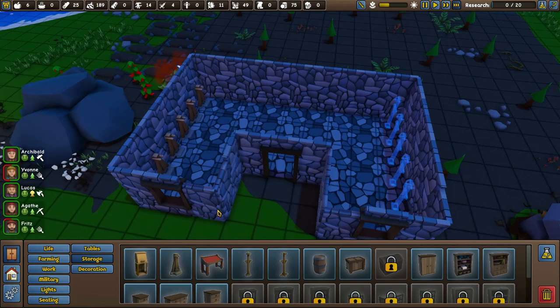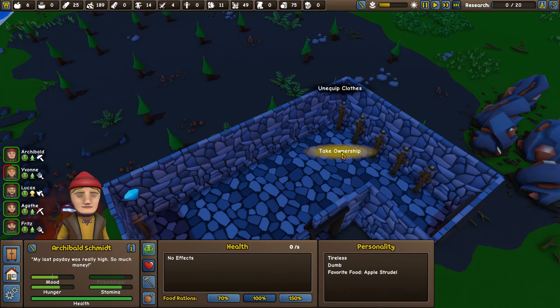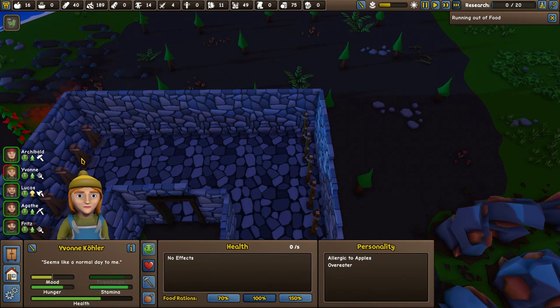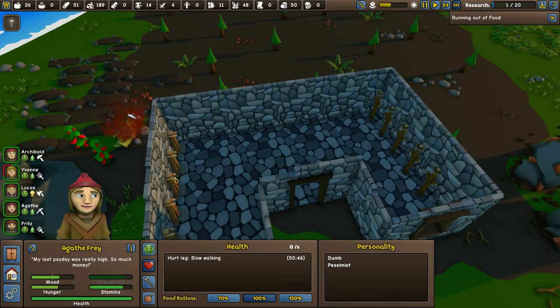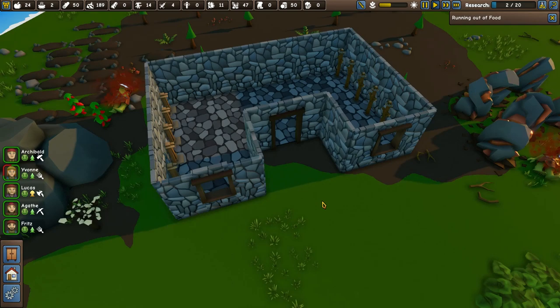So now each person needs to take ownership of one of those and one of those. Did I build the wrong ones? No, I built armour stands — sorry, I just saw it said 'take off clothes' and it worried me a little. Take ownership — Lucas, take ownership. Take ownership — Agatha. Traders have arrived — I'll be with you in a minute. Let me get this sorted. Take ownership for Fritz as well. So they're all sorted.